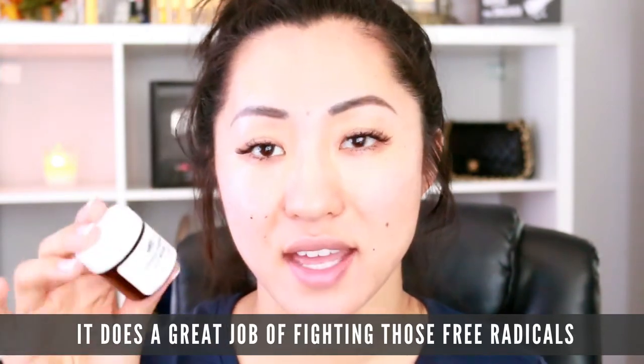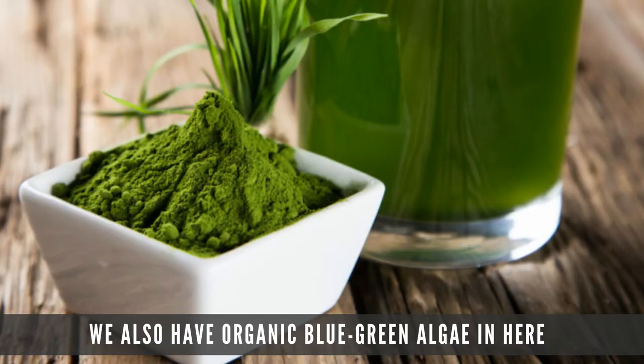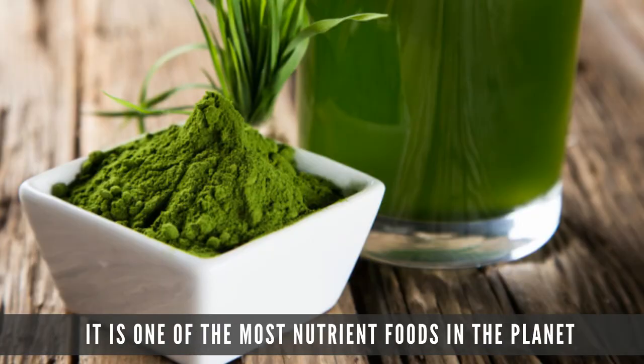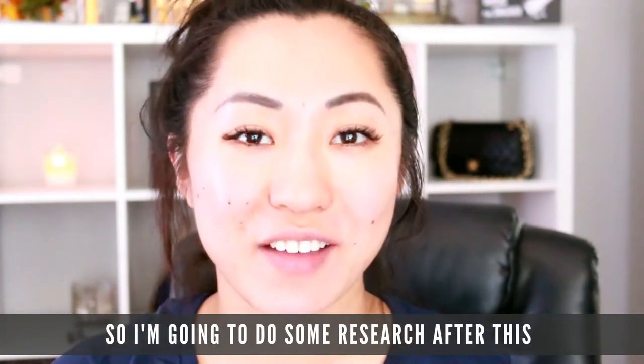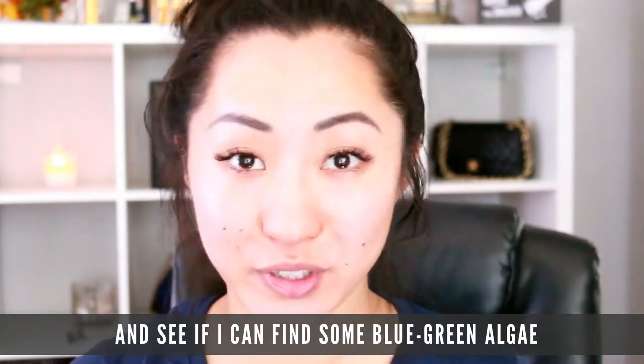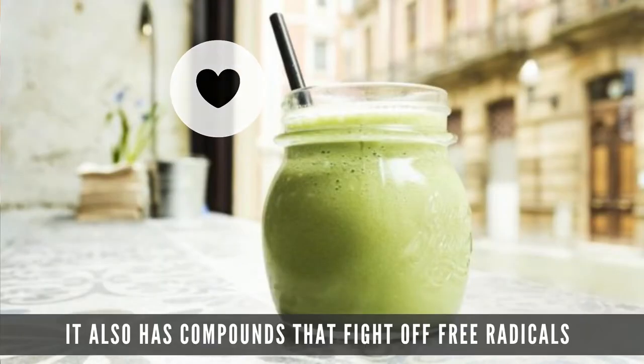We also have organic blue-green algae in here, and it is one of the most nutrient-dense foods on the planet. I'm going to do some research after this and see if I can find some blue-green algae to put in my smoothies, but it also has compounds that fight off free radicals.